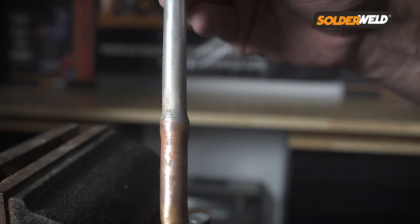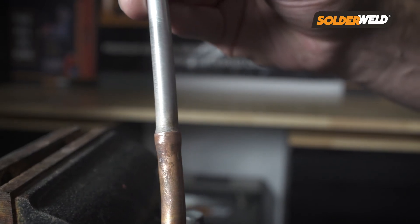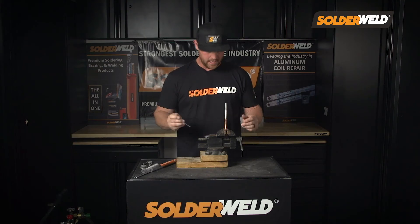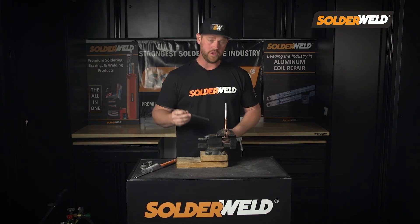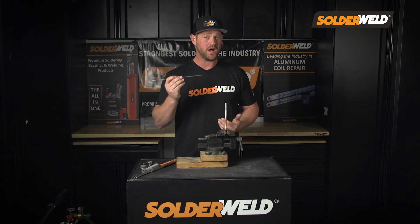As you can see, looking at this joint after I brazed it, it looks beautiful. Now that was with minimal effort. This rod does all the work for you. As long as you heat up that joint properly and don't overheat the aluminum, the rod does the rest.